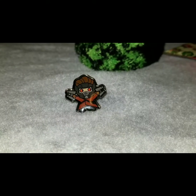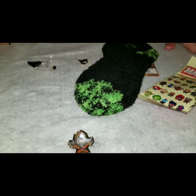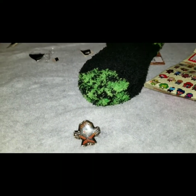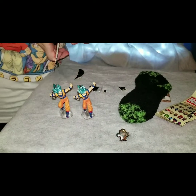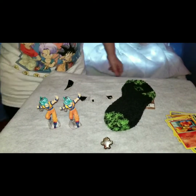Now we've got the Pokemon cards, two Super Saiyan Blue Gokus, and a Ron Weasley keychain. One Super Saiyan Blue Goku figure and some Minecraft socks. And there we go - that's everything from my Christmas presents!